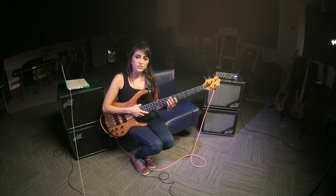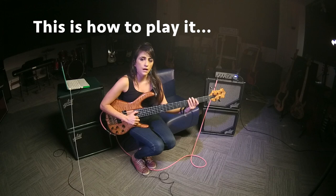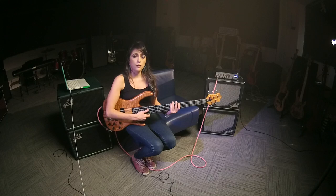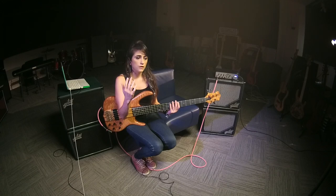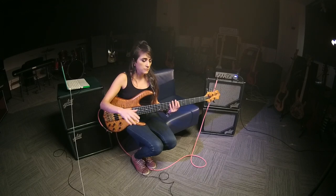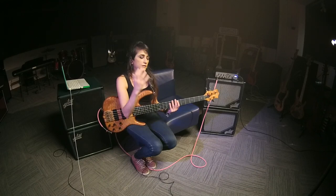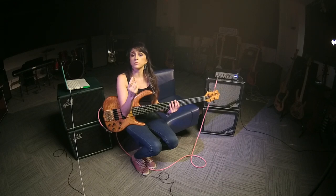Hey guys, so this is how I play this groove. It's actually way simpler than how you think it sounds. Basically, imagine a bar of 4/4 where all of a sudden someone — like an intruder — came and placed one extra beat in the middle of the bar. So I'm thinking like 2 plus 1 plus 2.